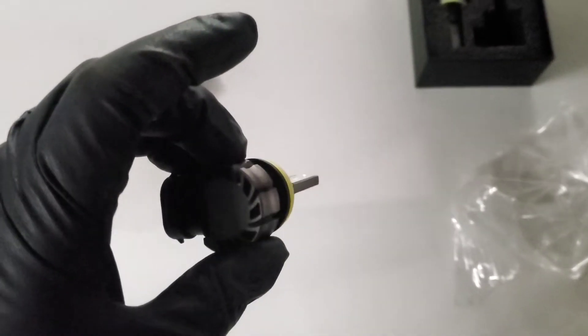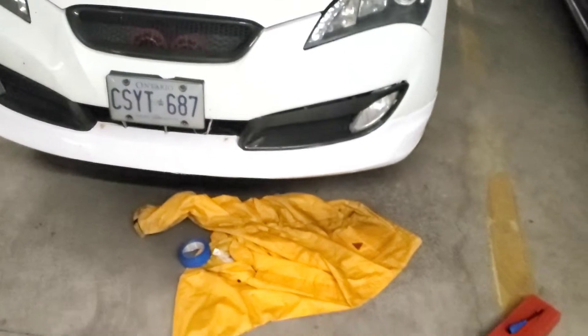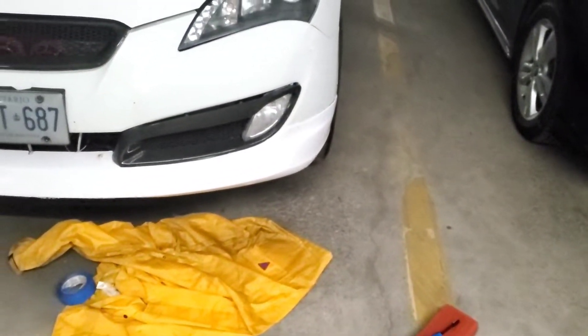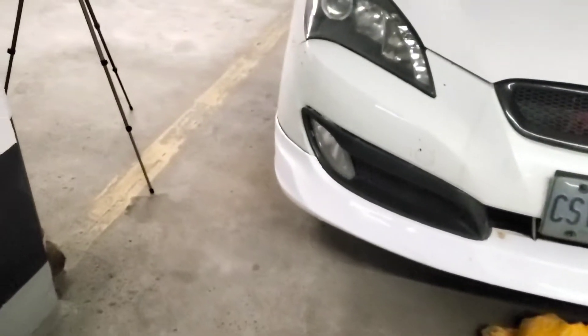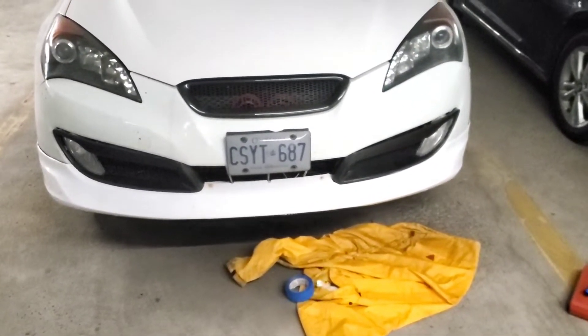I'm gonna plug this one in and compare it to the other one. I'm under here again — I'm gonna plug it in and put it in there. I have the LEDs in on this side but not on this side, so I'm gonna go turn it on and compare the two.